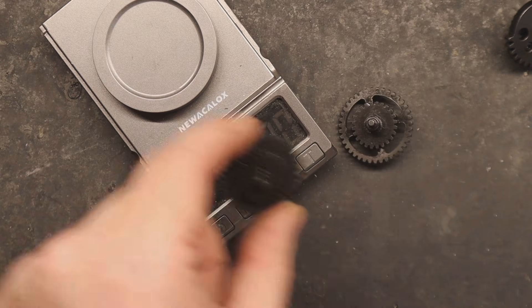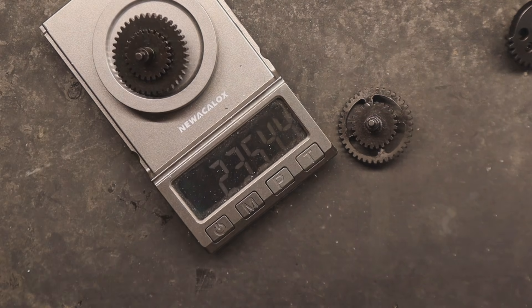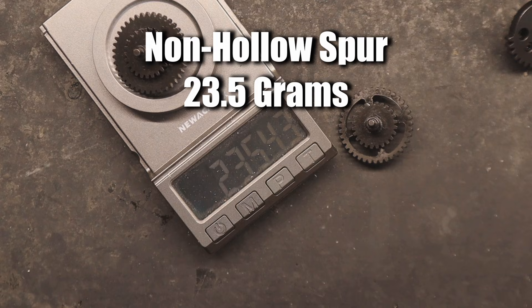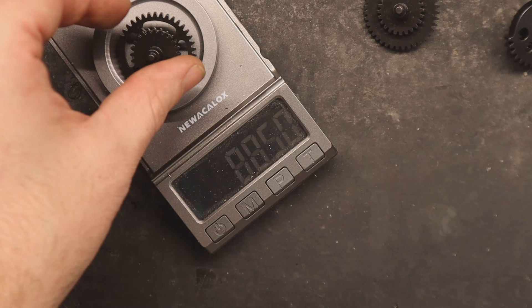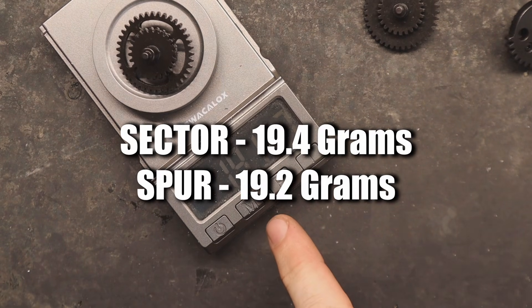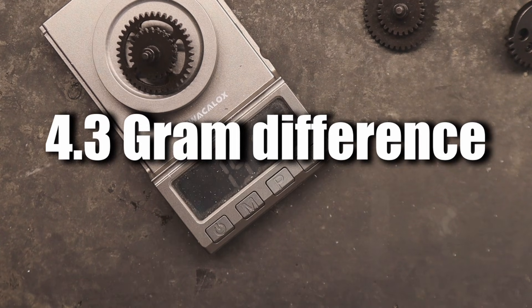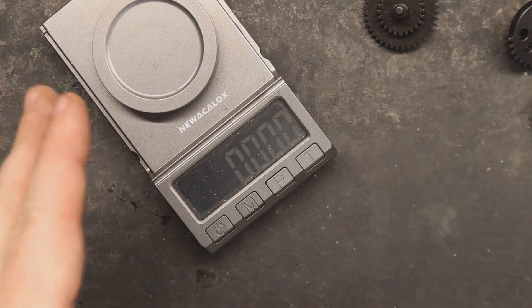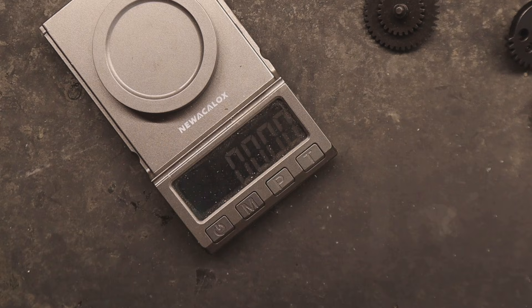Now what about the spur gear? Here's the baseline non-hollow spur gear — we got 23.54 grams. Now let's weigh the hollow version. Interesting — it's almost the same weight as the hollow sector gear. That's a 4.37 gram difference. The bevel gears are exactly the same weight; I already measured them off camera and there's nothing to note there. Same tooth profile too, so nothing's different with the bevel gear.